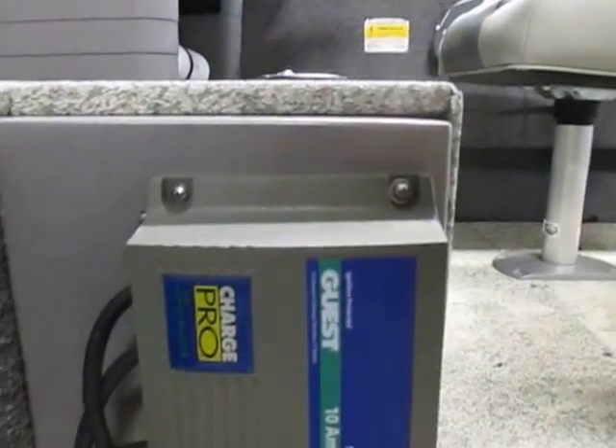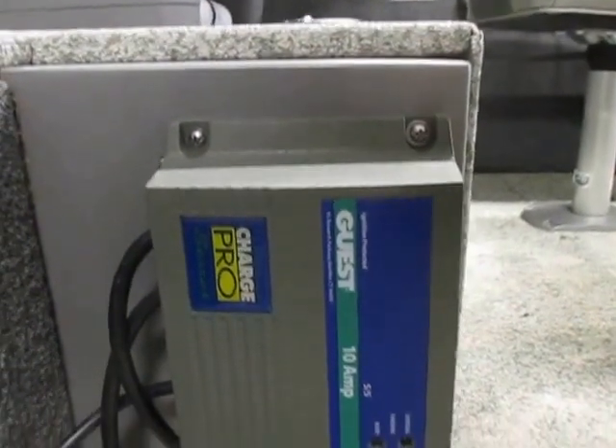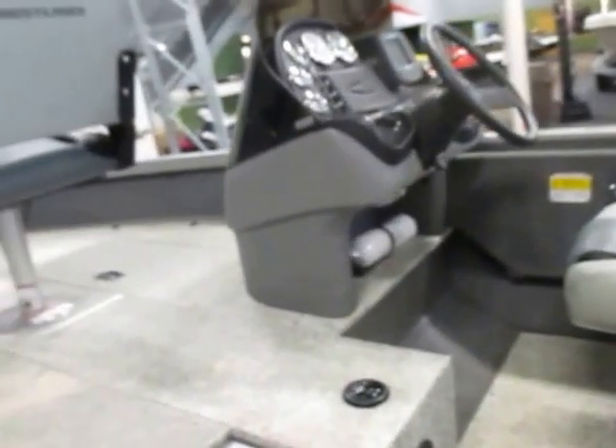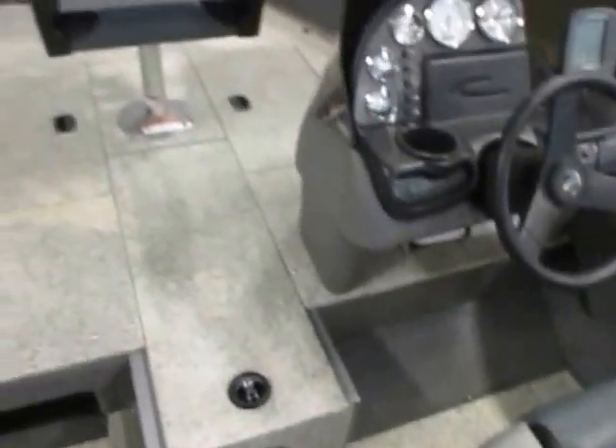It also has a 10-amp onboard Pro Charge battery charger. It has a vinyl floor and two large storage compartments.